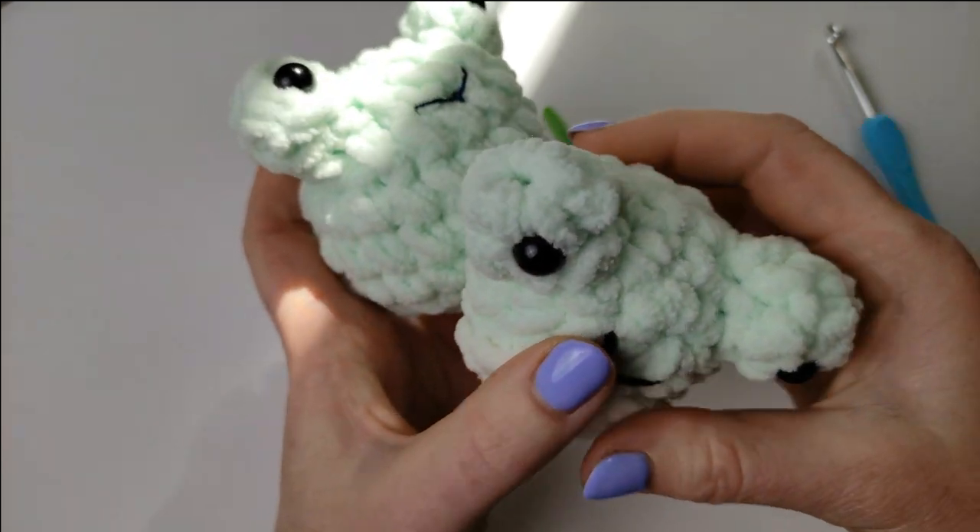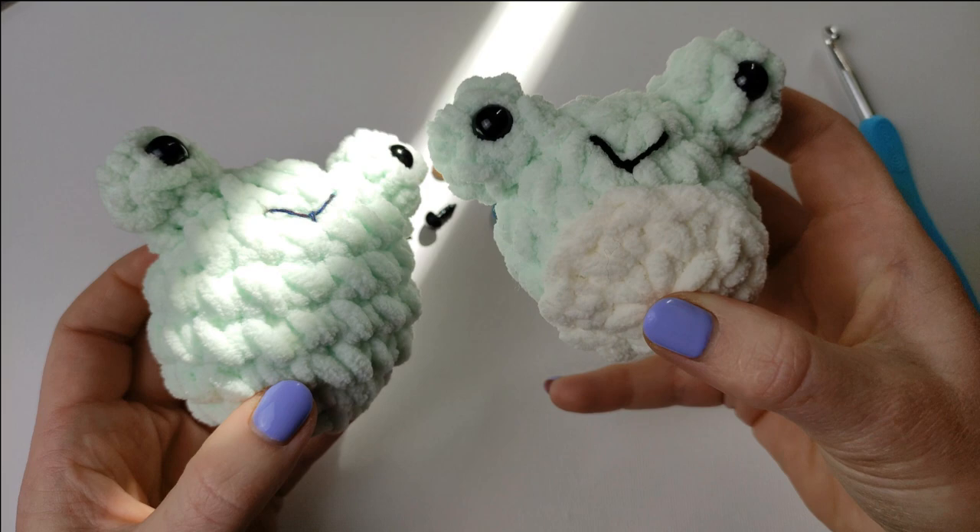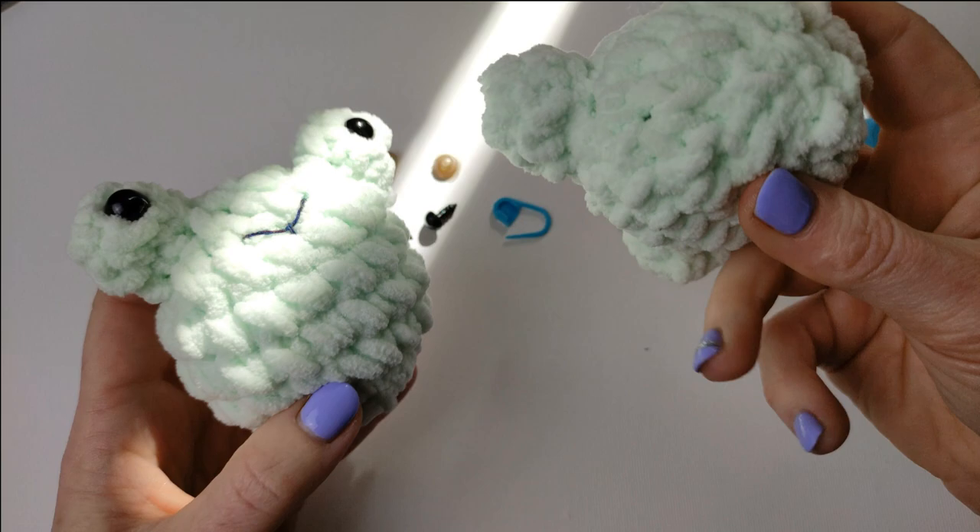Hello everyone, this is Hobby Crochet. I want to share with you this lovely pattern: how to make a stress ball or anxiety ball. This is a very lovely little soft amigurumi little frog.